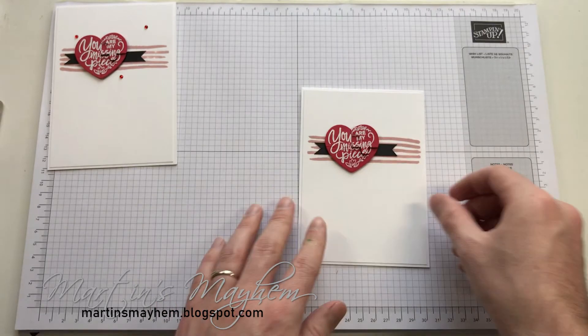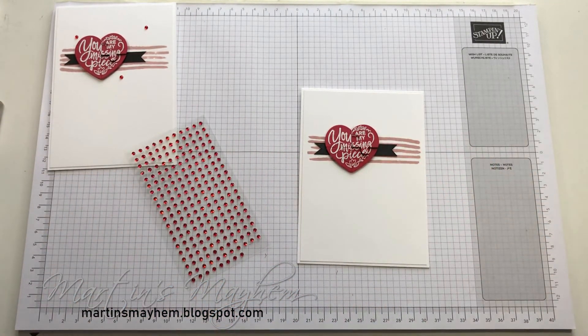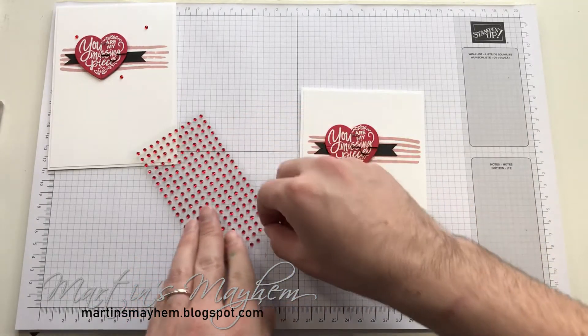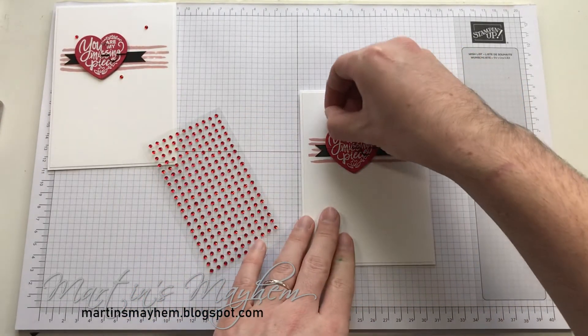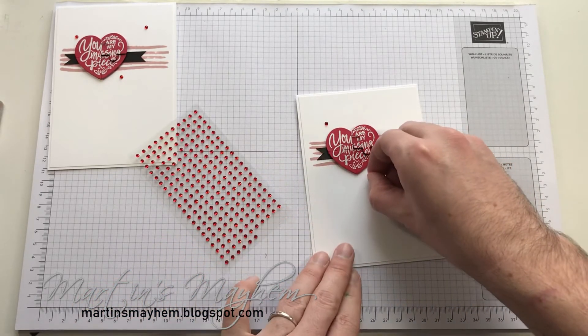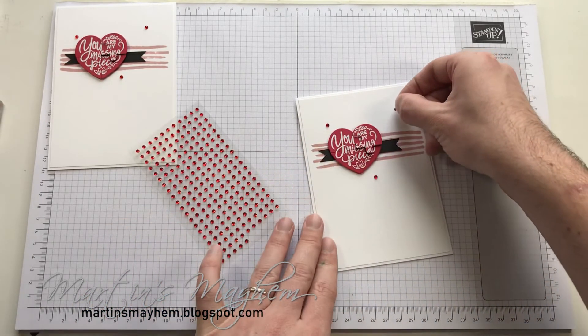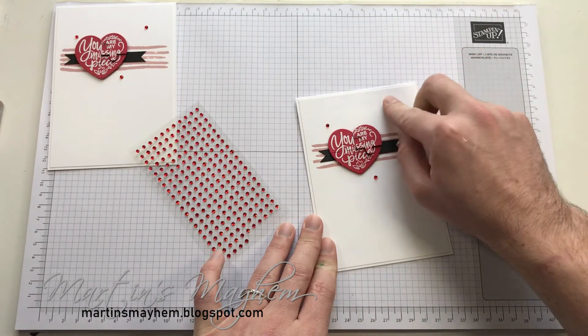Then you can bring in your little rhinestones. I'm just going to use my fingers to pick these off and just place them as and where you see fit. I'm just going to keep it with three, because odd numbers are appealing.